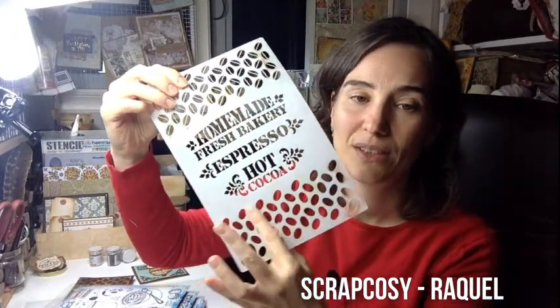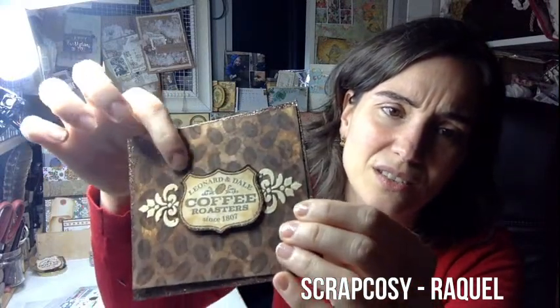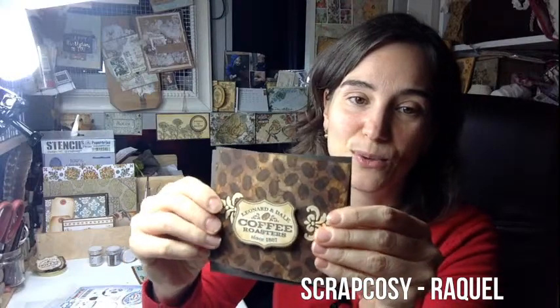With this one, it comes a stencil which has some coffee beans. It's like a base at the bottom and a base on the top, and you can use them together. You also have three sentiments. With this I created this card — I used the stencil with softer ink for the background, then applied darker ink on top. This is from the hot chocolate stamp. I used some grunge paste and texture paste to create this, and I left it a bit open because I wasn't sure about the shine from the powders. So that was the first stamp set with the stencil.